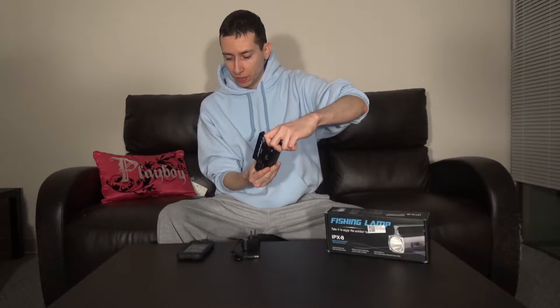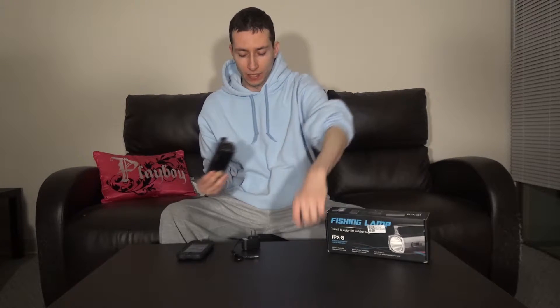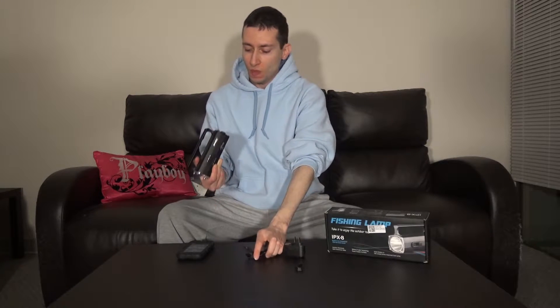Back here is where you basically charge your flashlight. You get this little unit and you basically just plug it right in here. Now, if I were to turn this on right now and it were to light up, that means the unit is not faulty and will be working. And if I do attempt to charge it, it will charge.